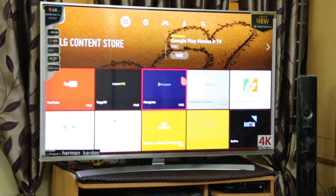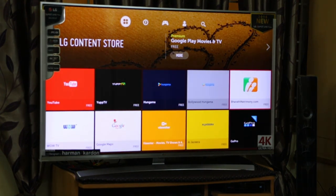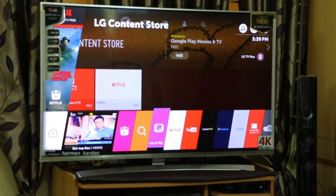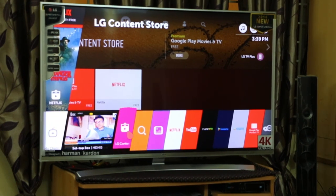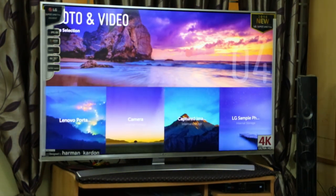Let me quickly show you the LG Content Store — this is where you can download all your applications and games. Just remember you have only 650 MB of available storage on this TV, so you can install around 10–15 applications, but you can delete and reinstall other applications as per your wish.